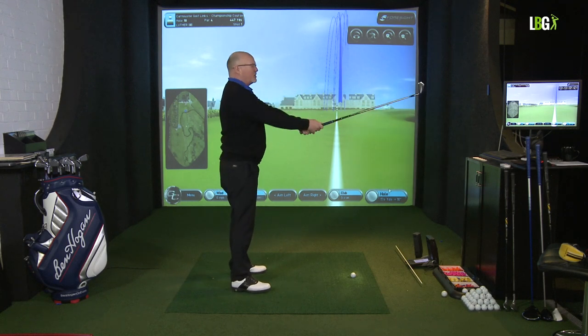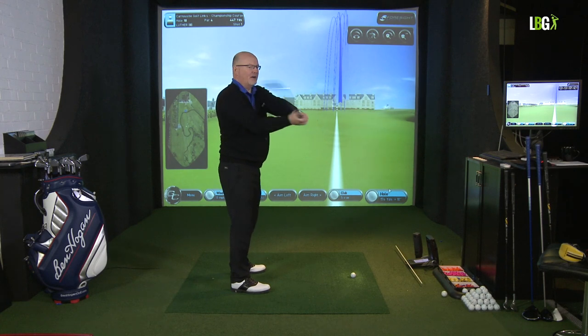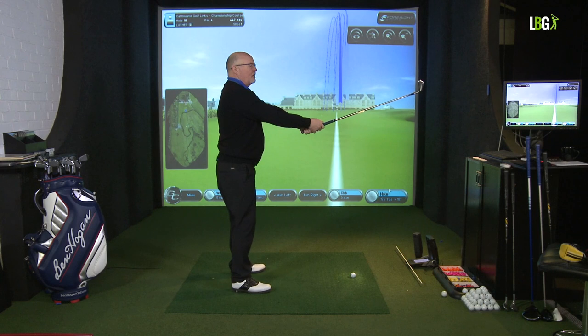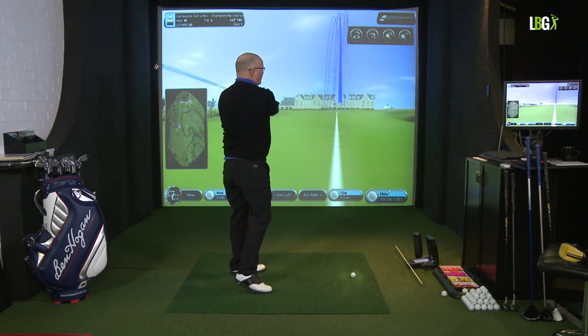If I show you sideways on, the butt of the club is below the plane. As I load the shoulder, the butt of the club rises — can you see that? Left shoulder — there's the plane. The club drops, rolls, and rises.